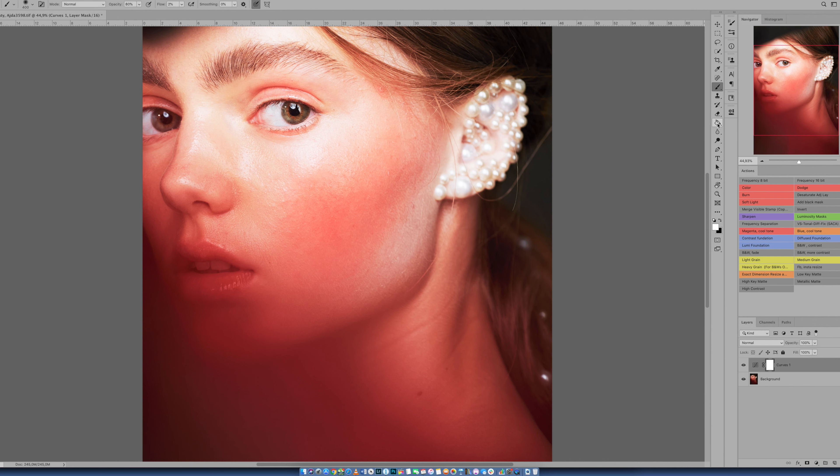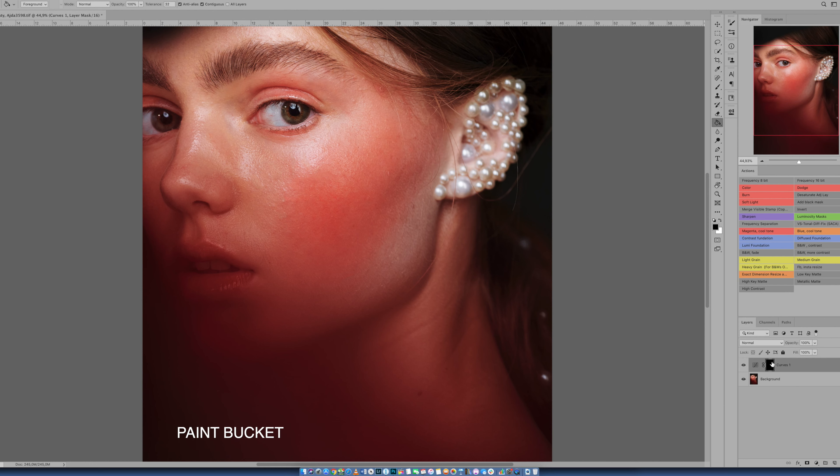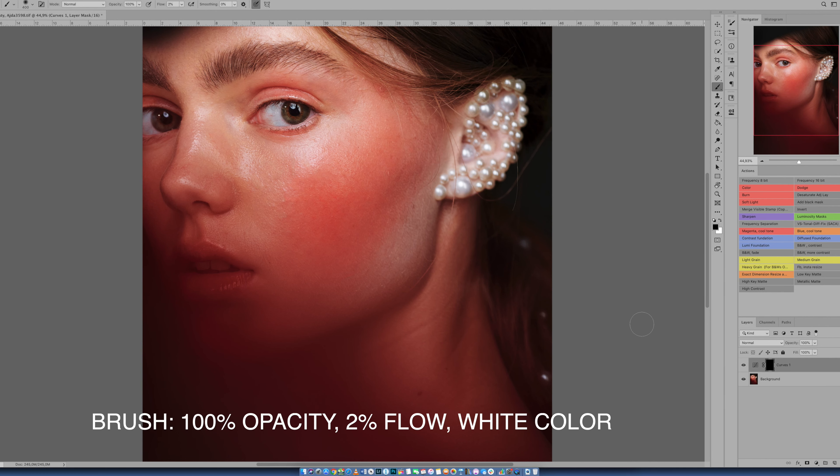So what now? Well, you can go the long way around — go to the paint bucket and pick black. Or there's a shortcut: on Mac, it's Command+I to invert. So to put it simply, we've hidden an overexposed image that is brighter. Now we use a brush at opacity 100 and flow two to three percent — I like to use two.